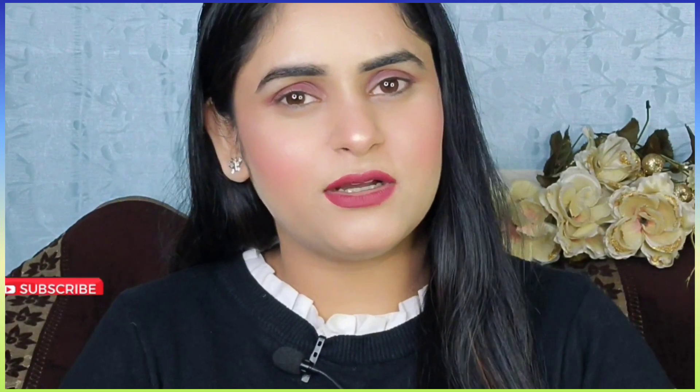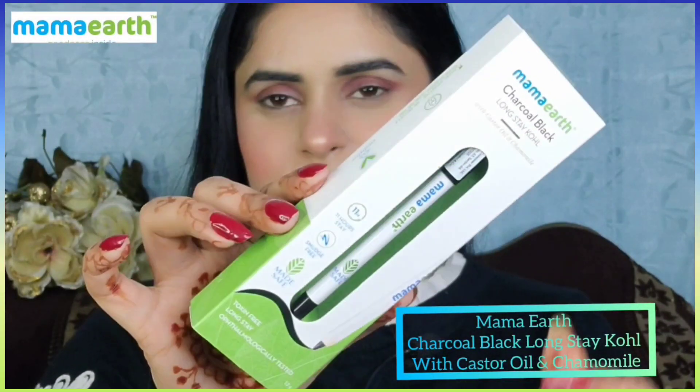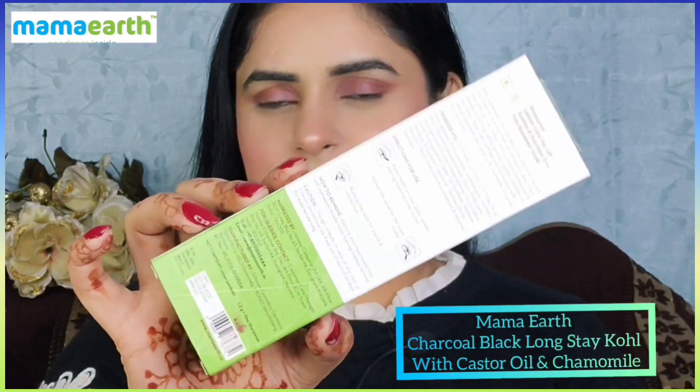Guys, aaj hum try karne wale hain kajal ke saath different different tarah ke eye looks. So guys, kajal ke liye mein use kar rahi hoon Mama Earth Charcoal Black Long Stay kajal with castor oil and chamomile.